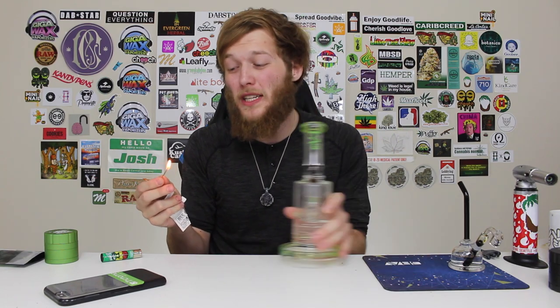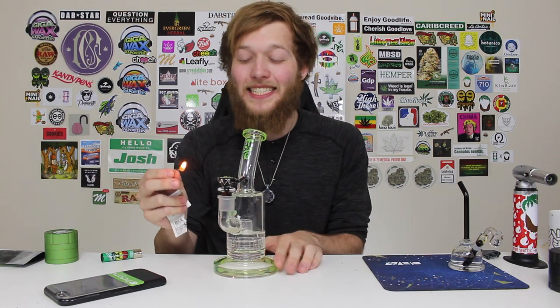I'm smoking on some Dutch Treat flower, and then I will be dabbing on some Circa 97 Dutch Treat rosin. I'm loving that Dutch Treat taste because it just reminds me of the Pacific Northwest. Ever since I've gotten home I've been on that Pacific Northwest kick and just wanted that piney deliciousness. Cheers guys, let's get a nice rip off the thick-ass glass tube.